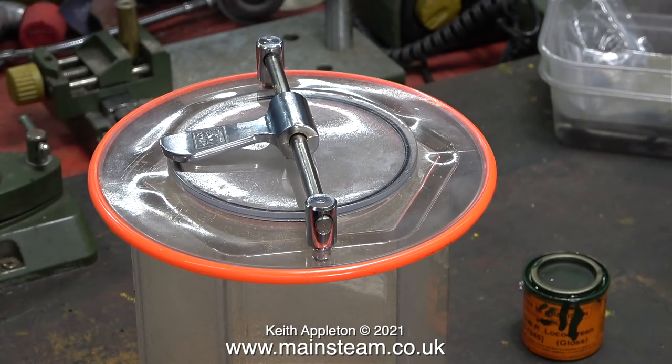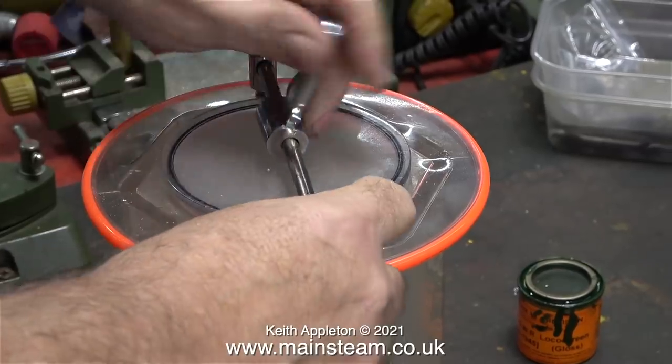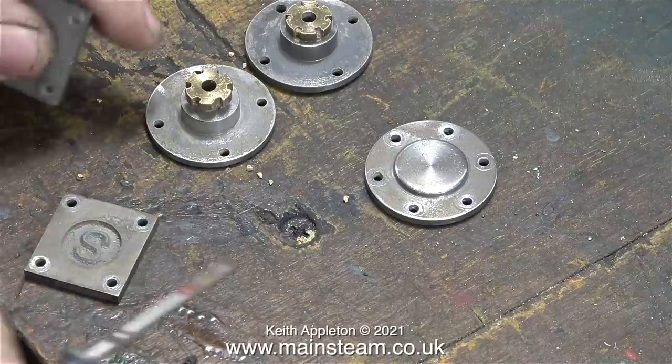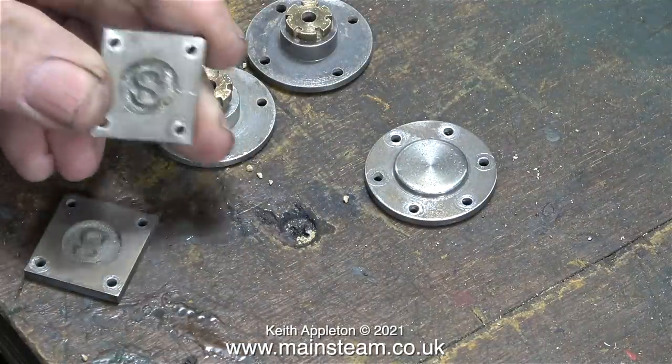The top and bottom steam chest covers, along with the eccentrics, have spent about 3 hours in this tumbler polisher, and although they look a bit cleaner, they're not very shiny.